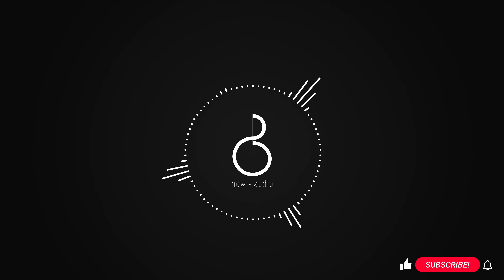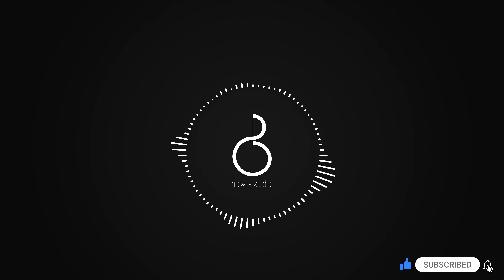But before starting, I invite you to subscribe to support the channel. With this, we can start.